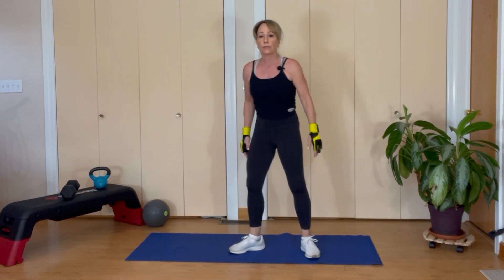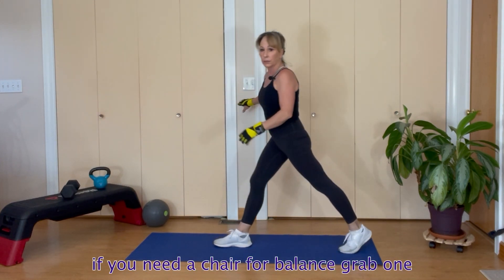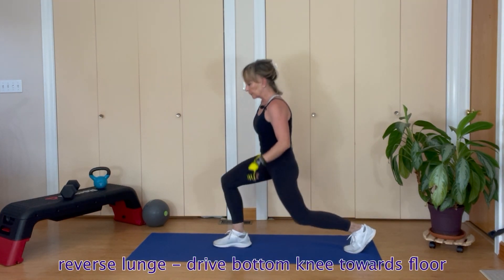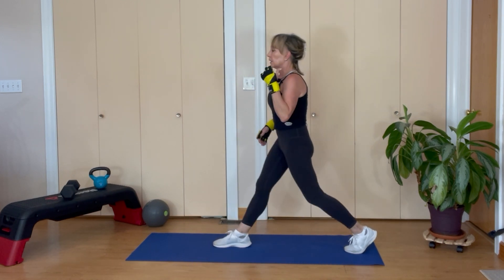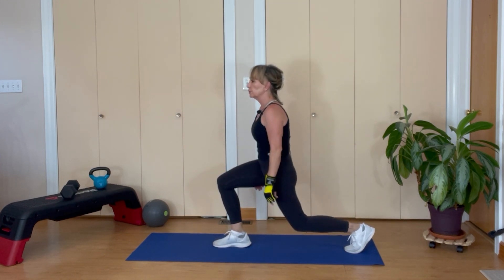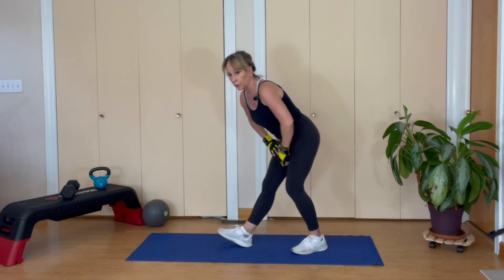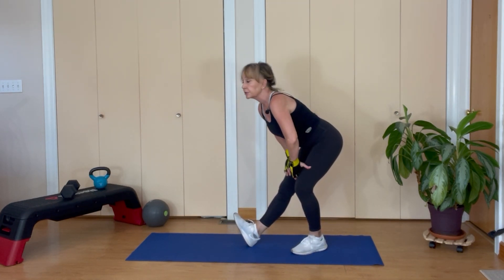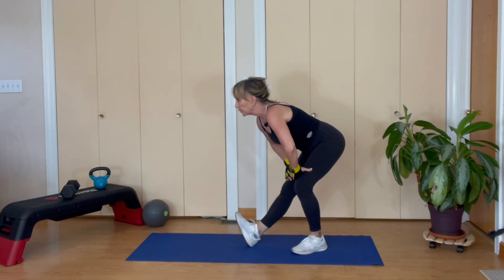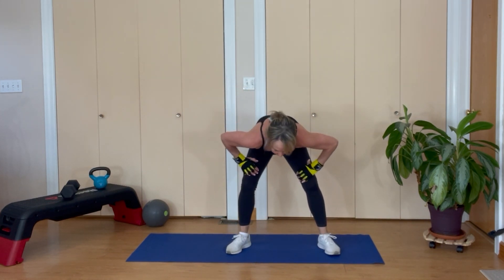We are now going to go into a reverse lunge. If you need a chair or something for balance, grab one. Step backwards, drive that back knee down, bring it up — six reps, chest is up. Stay down for eight counts. Then push back so your weight's on the back leg, your front toe is up — stick your chin out, stretching that back leg. Point your toe, pull it up. Foot flat, turn back to the front, stand all the way up.